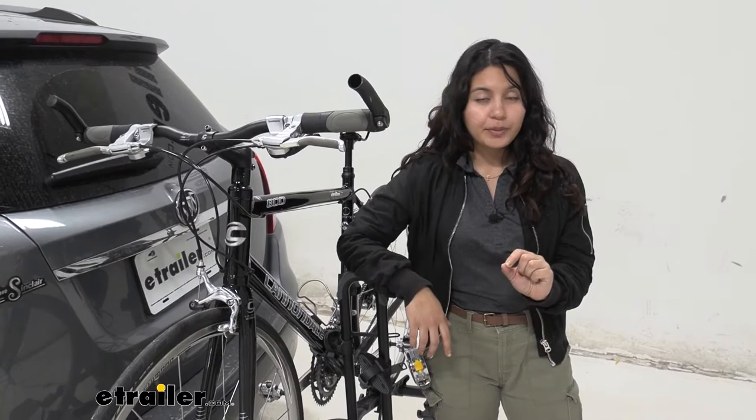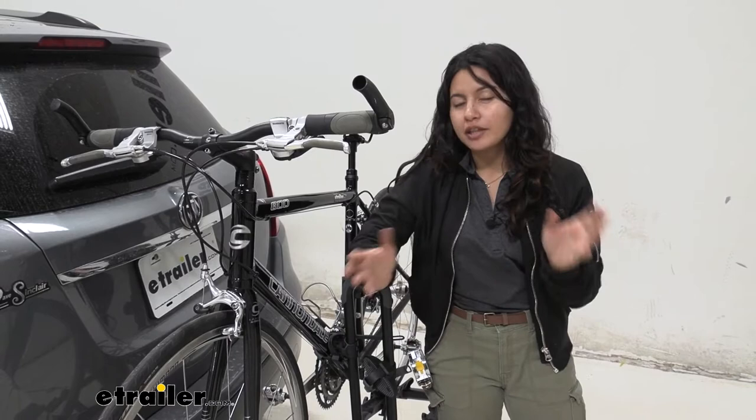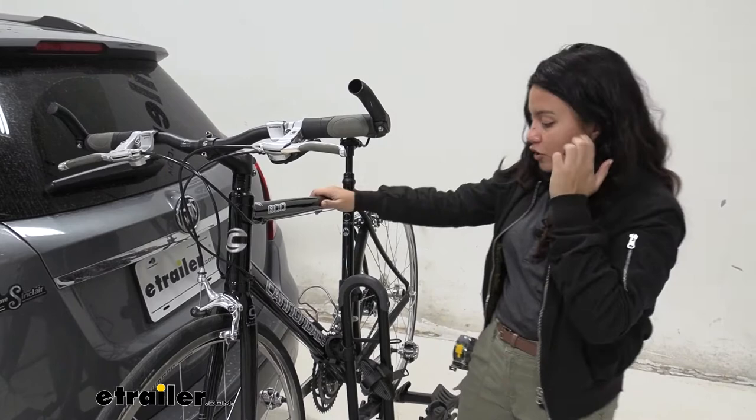This has a 35-pound weight capacity, which is pretty much the traditional bike rack weight capacity. If you have extra heavy electric bikes, this is not going to be the best fit for you. But for most of your lighter mountain bikes, your road bikes, or just regular around-town bikes, this could be a great fit.